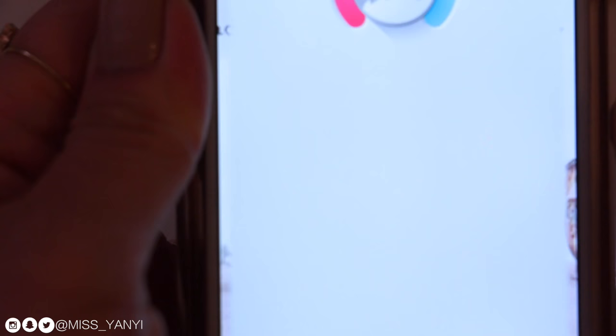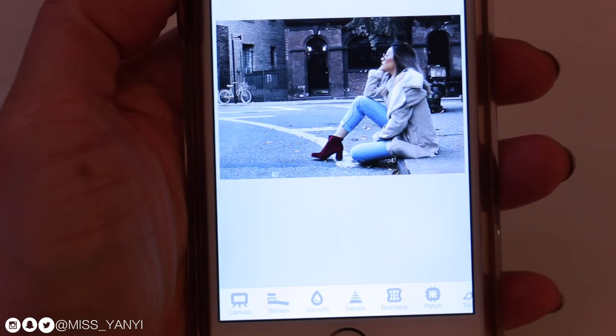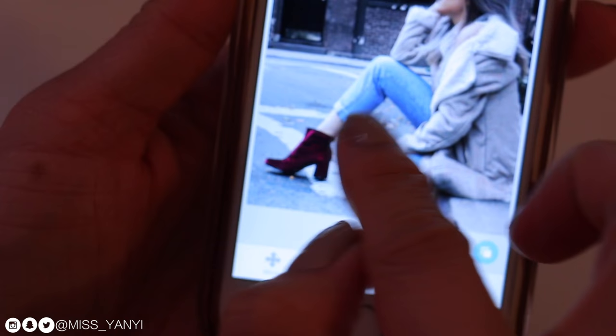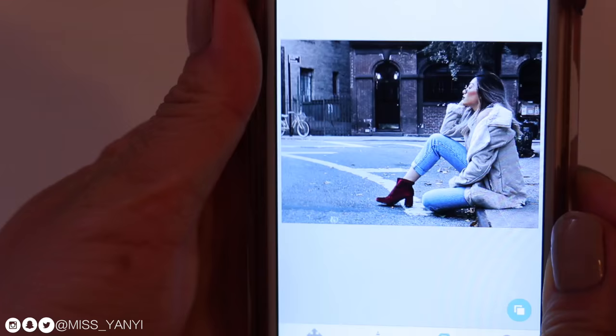Now I want to touch up the face too, and I want to make the details in my outfit show a little bit more — that's why I didn't do the structure on the other app. In Facetune you can select specific tools to touch up specific spots of the photo. I use the details tool to bring out the details on my face, my jacket, and my shoes. I just keep playing around with it and see what looks good.